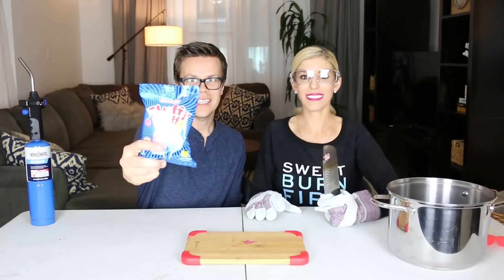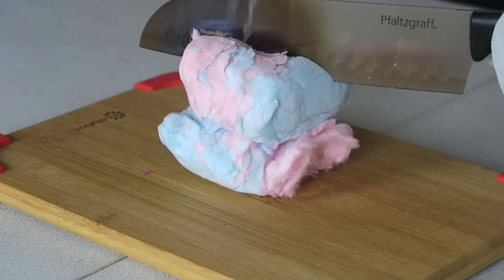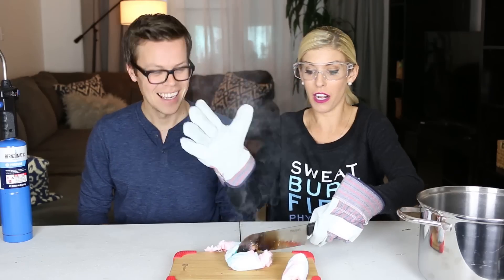Next we have cotton candy. That's butter — that's white butter. Oh fire! Keep the pot on fire! It smells really good though. Cotton candy is very flammable.